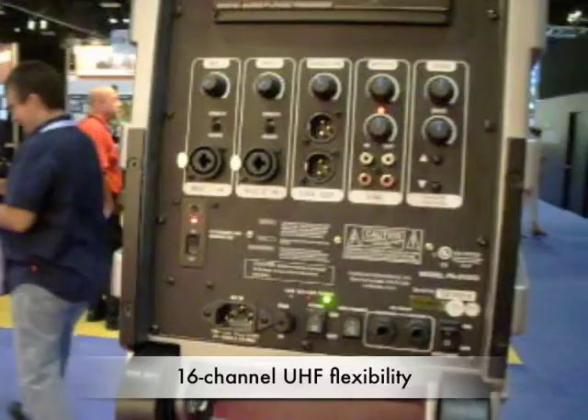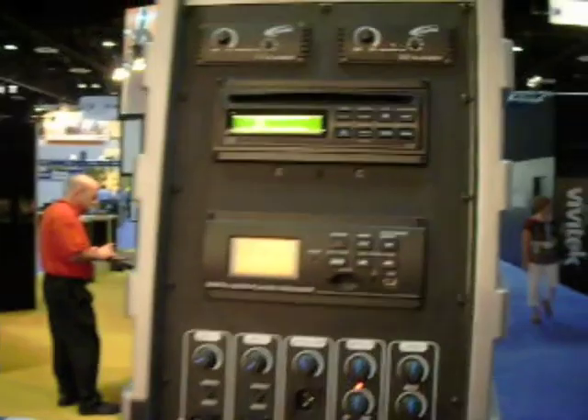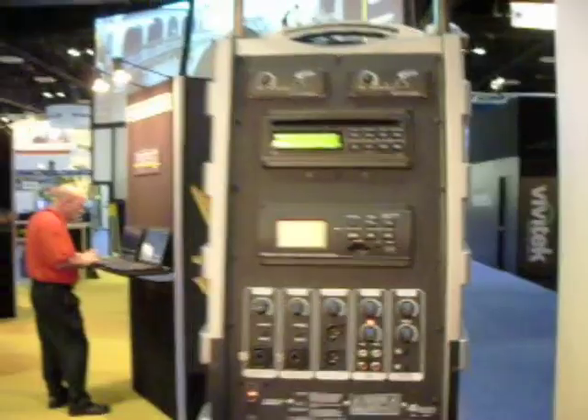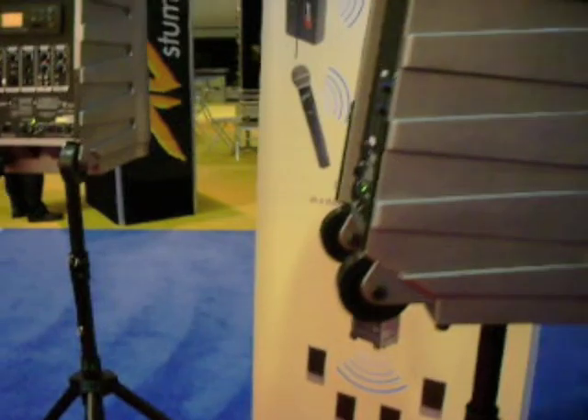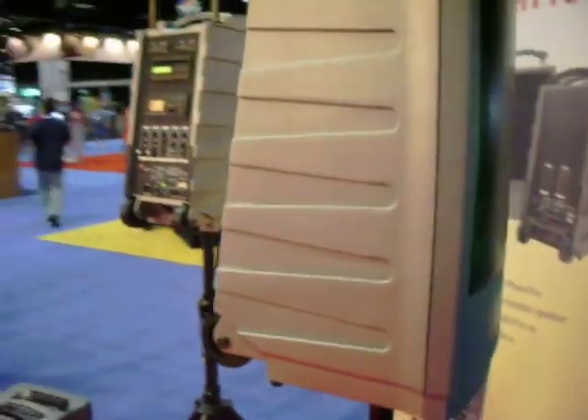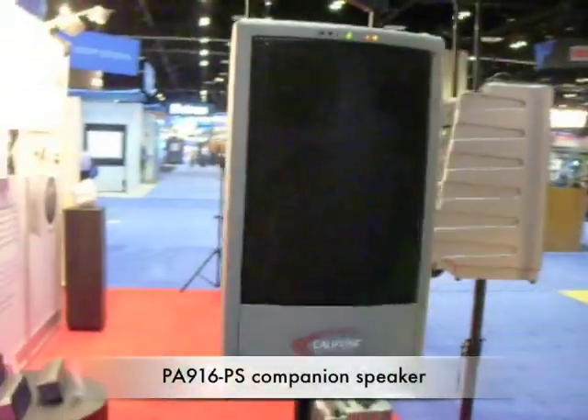Right here at Infocom 2009, this PowerPro, through its CD player, is playing this song and you can see with no wires, it's then being picked up and played by this powered companion speaker wirelessly.